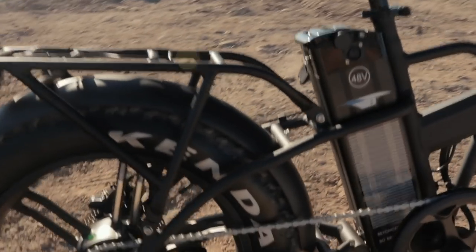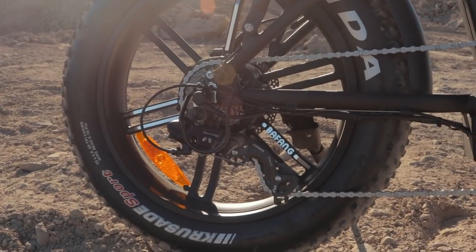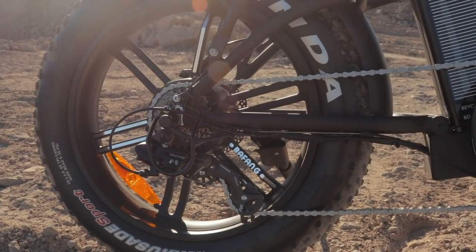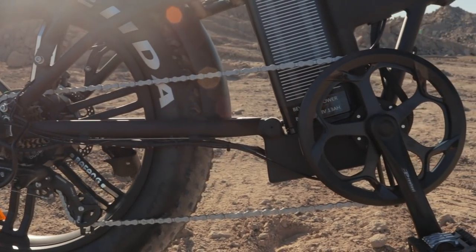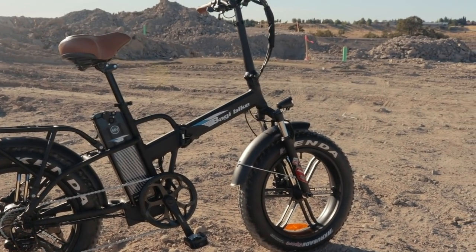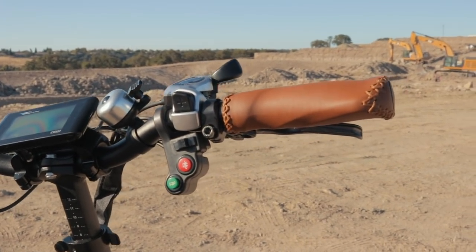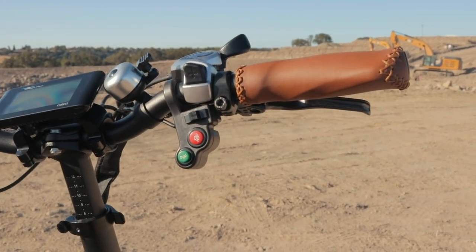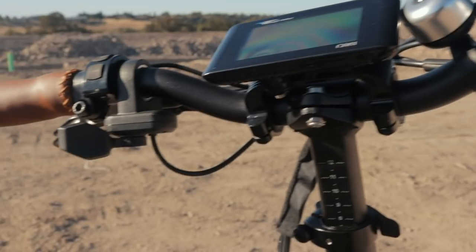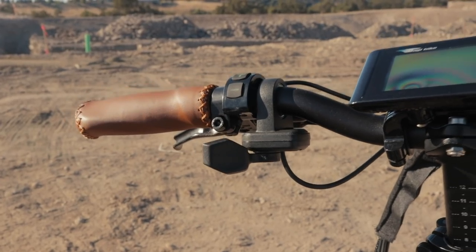On the other side, we've got a Shimano Tourney derailleur, 7-speed — kind of the entry-level component. But one of the biggest bonuses of a higher-end derailleur is weight savings, and this thing weighs 60 pounds, so a few extra grams just don't really matter. For the gear shifter, we've got a Shimano SIS Index Trigger Shifter. There's also a horn, a light toggle switch, and blinkers you can activate. The throttle is on the left-hand side, which is a little unusual, but I actually like it.